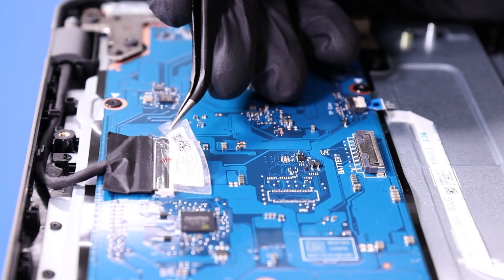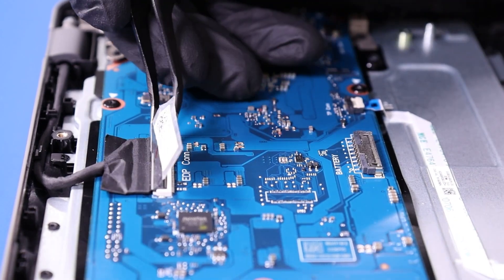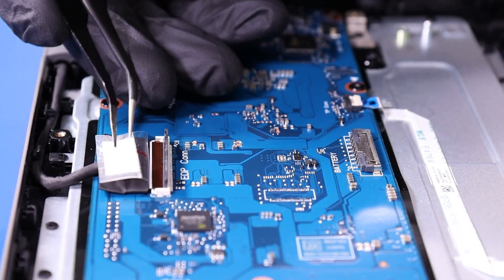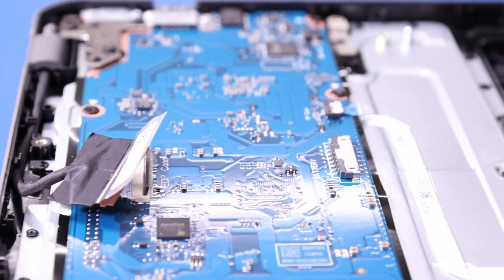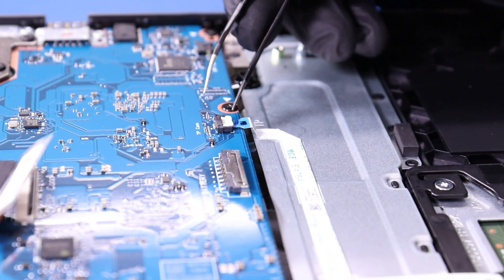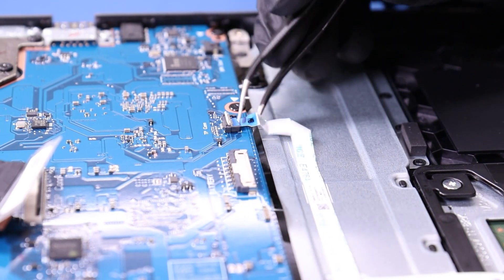Peel back the tape. Flip open the locking clip and unplug the LCD cable from the motherboard. Flip open the locking clip and unplug the touchpad cable from the motherboard.